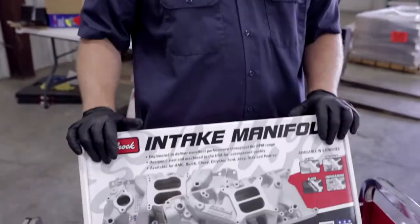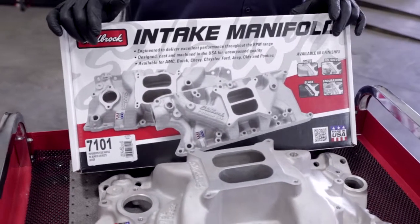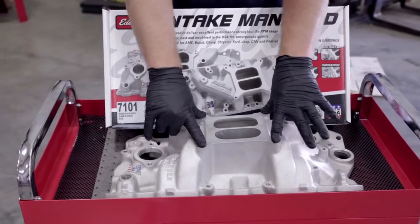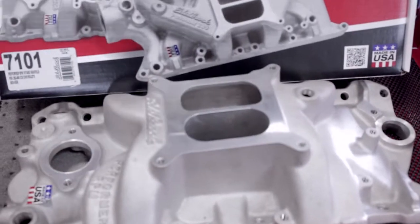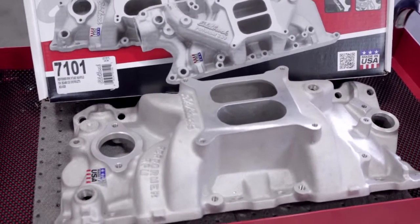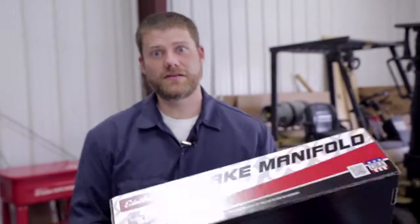The intake is going to be defined by the kind of engine you're building. What we've got here is an intake manifold by Edelbrock — this is their 7101, their Performer RPM setup. It's a square bore, which means it only accepts square-mount carburetor systems on the top. Just want to make sure you know when you're spec-ing out your engine, this is one of those key decisions defined by a lot of the decisions you've already made. Let's show you how it installs.